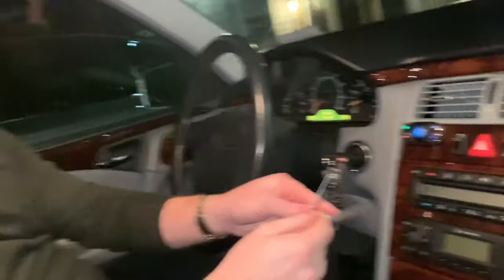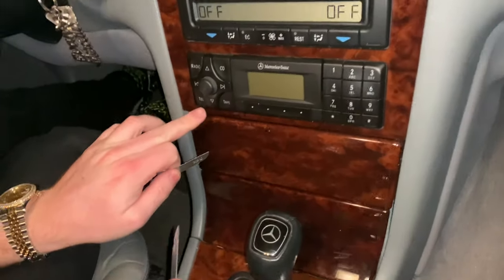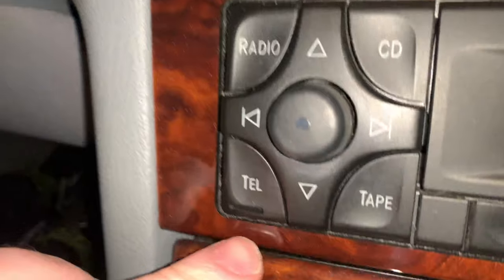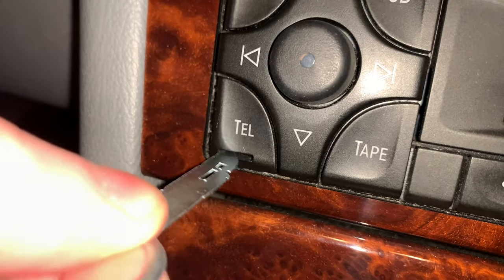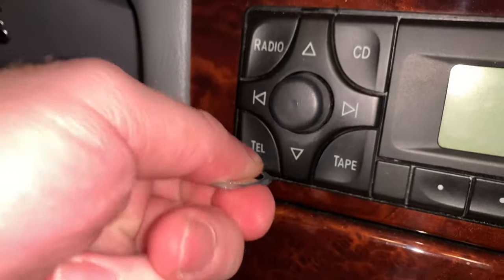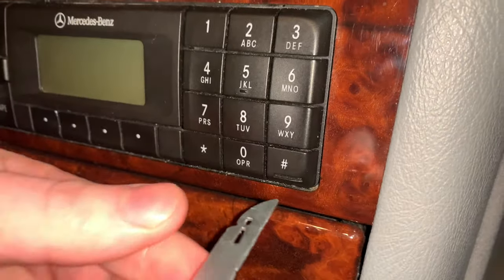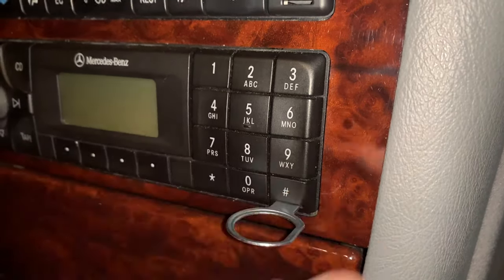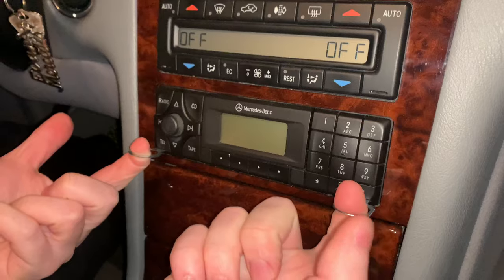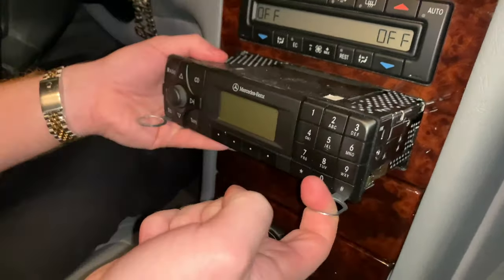What you're going to do is face it inward both ways. If you look, there are two little slots — very easy. You're going to stick this one in there and push it all the way in. Now onto this one, same way inward. You're just going to stick it right in. Then very simply just pull it out, and be very gentle.